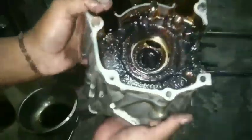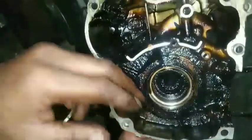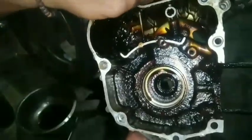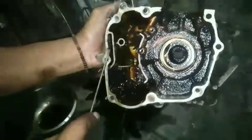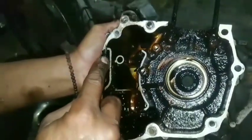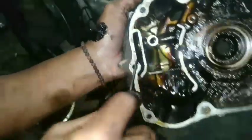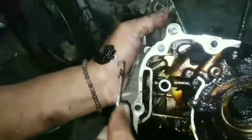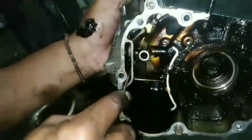Padahal oli ini baru, teman-teman — baru tadi siang ganti oli lalu mogok. Ternyata oli ini sudah hitam lagi karena memang bloknya kotor sekali. Nah kita akan lihat, komponen apa ini? Seperti karet, seperti gel. Mungkin ini adalah efek dari penggunaan oli yang tidak original.